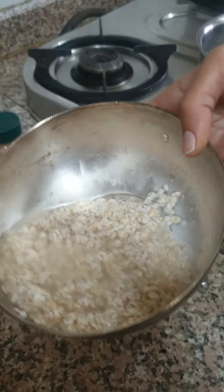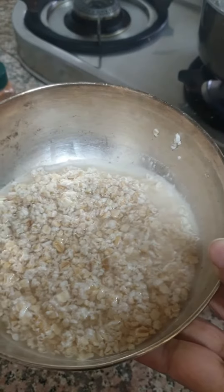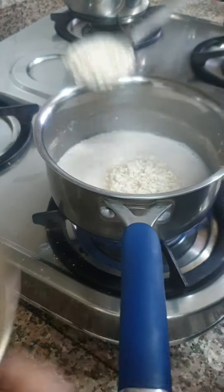I have soaked these oats in water — roughly 30 grams of oats. Now what I'm going to do is take a pan and put as much oats as I want.